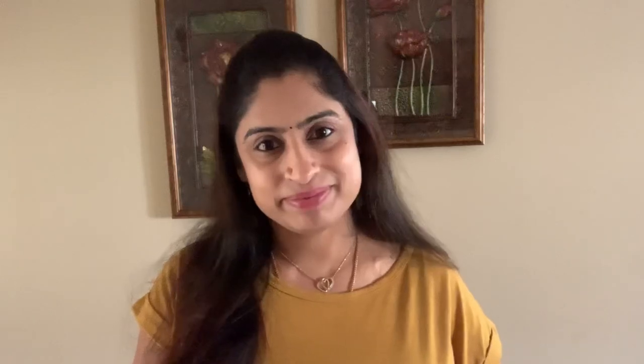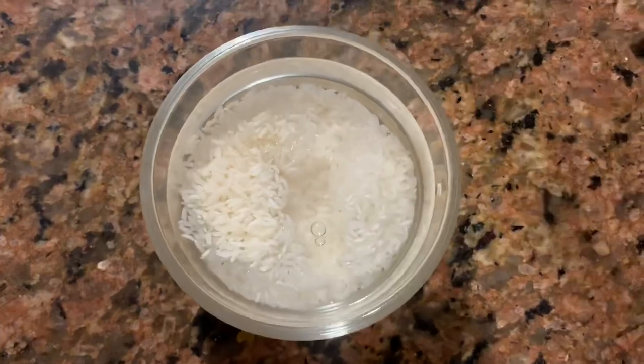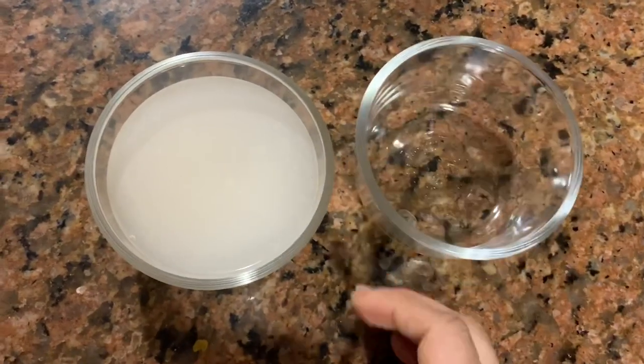If you make this cream, I am going to show you a lot. Before we do that, I will see you in this video. I will add rice to my face pack and wash this rice two times.